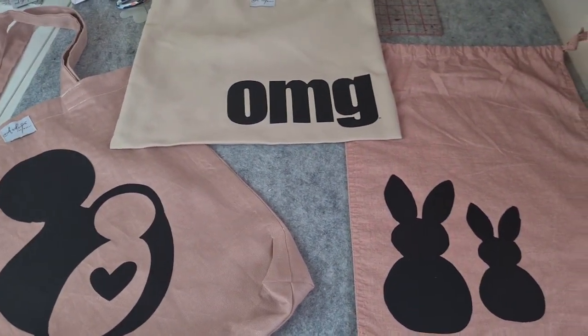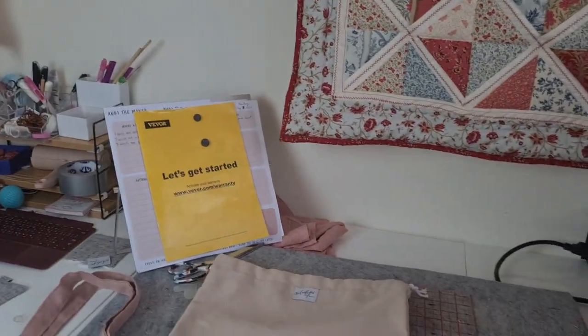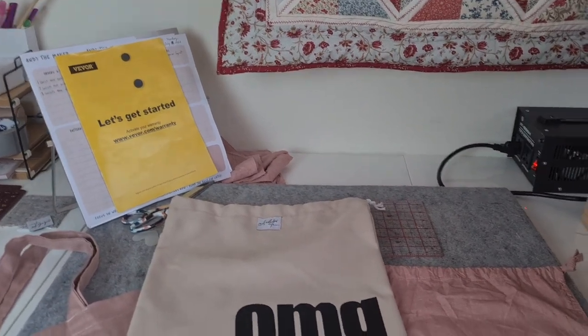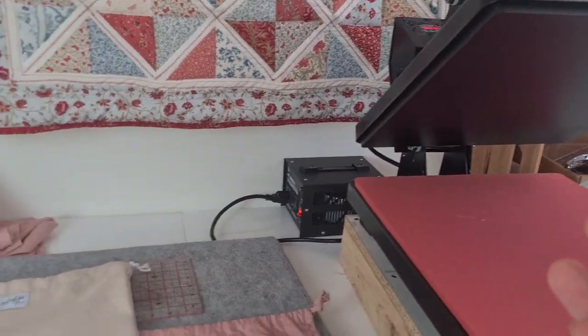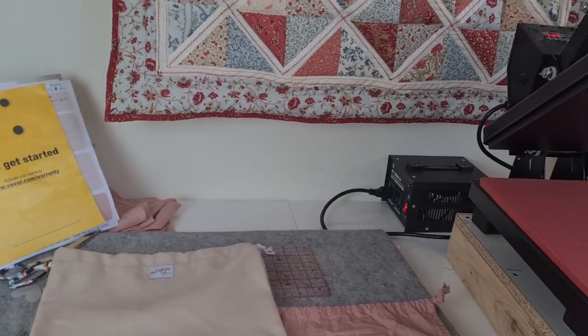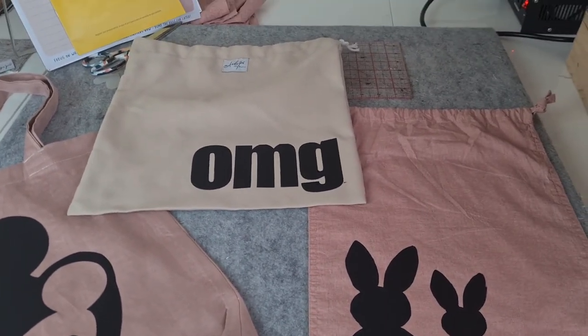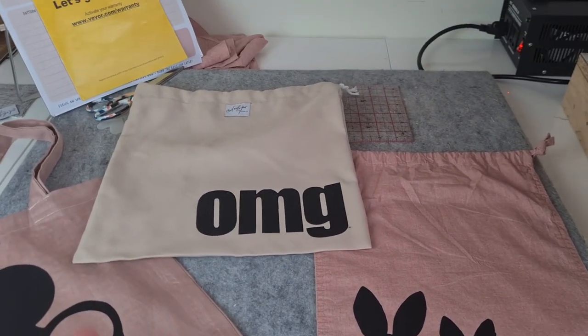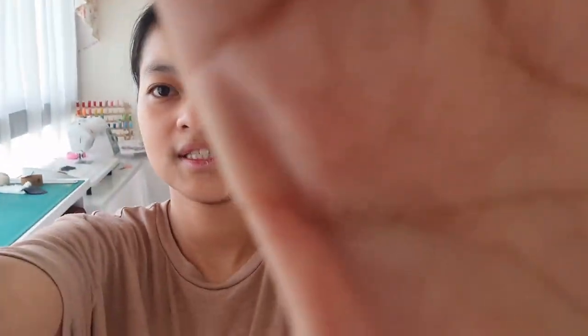Thank you everyone for always supporting my channel. And thank you VVOR — or Vivor, I'm not sure how you pronounce that — thank you so much for this amazing product. I have a lot of tutorials on my channel, check it out — I've got patterns, very beginner-friendly patterns. Yeah, that's all. Thank you everyone again and hope to see you next time. Be kind to everyone. Bye-bye!